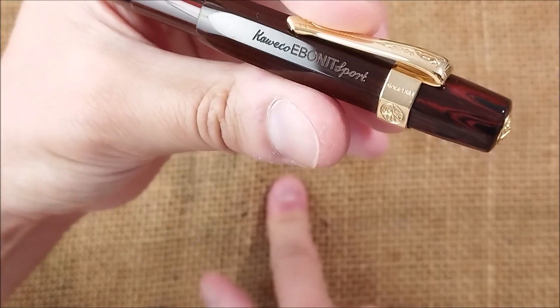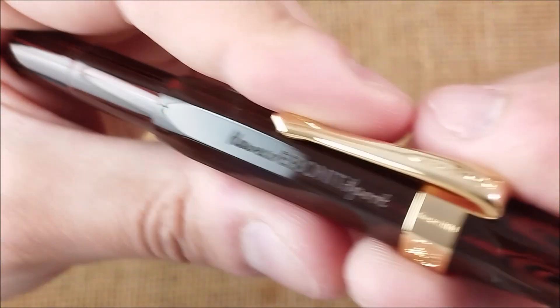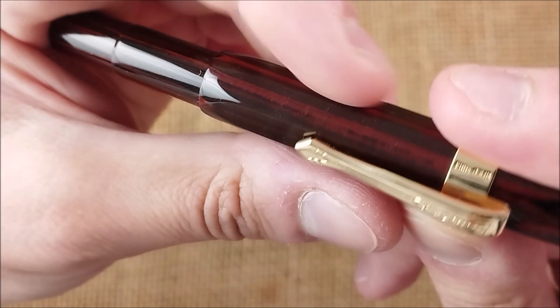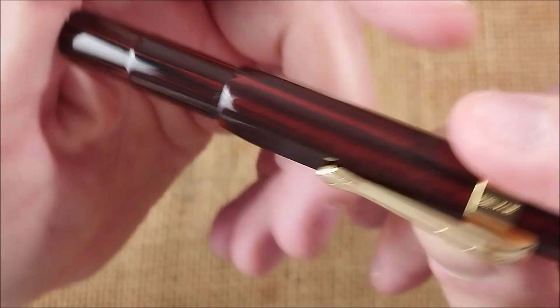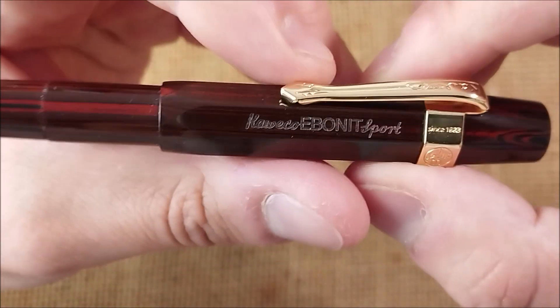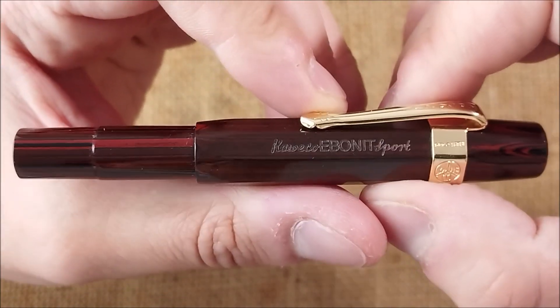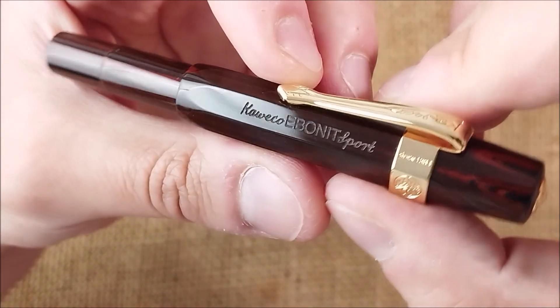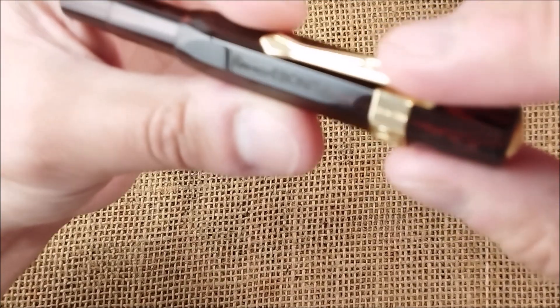I'm using this burlap background. It does get a lot of tiny dust particles and fibers. But when I asked my followers if I should change it, they said no — keep your burlap background because it's yours. So that's what I did.